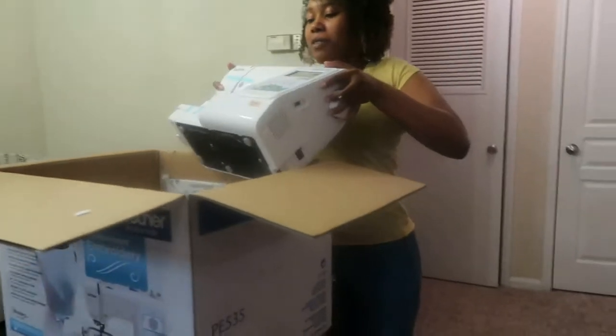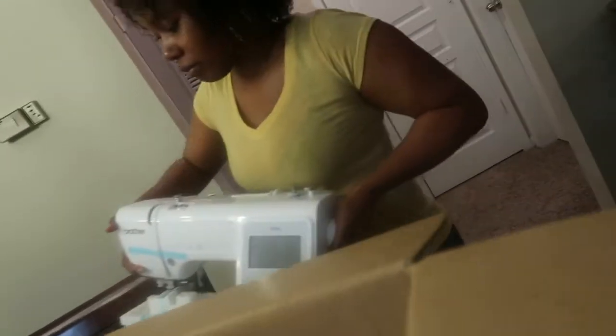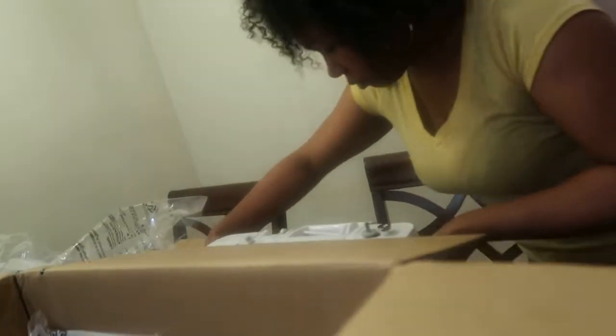Oh Lord, this is heavy. Oh Lord. Oh Lord.